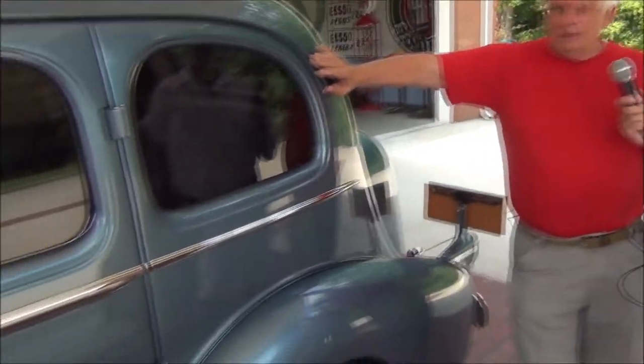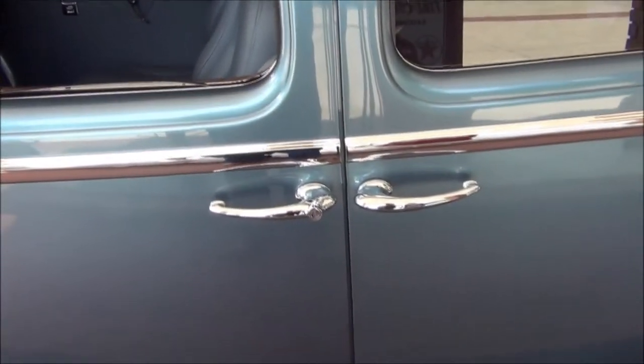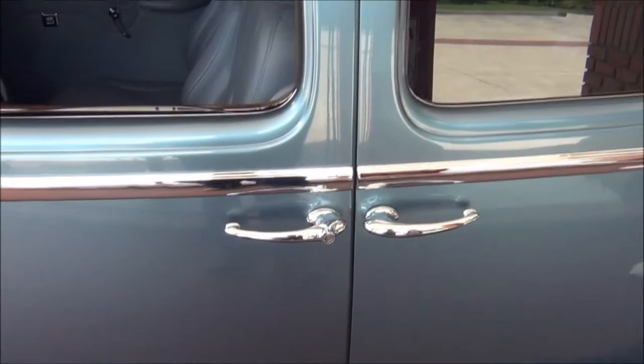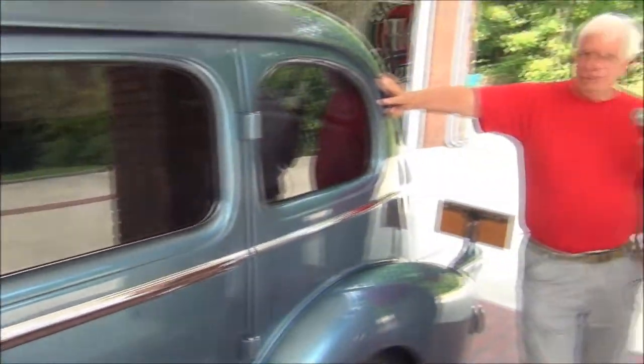Even the door handles — where do you find door handles like that? You don't. You've got to fix what you've got — had those refurbished. What kind of power plant is in this thing, Jerry? It's running the late model Vortec with a 4L80 transmission.